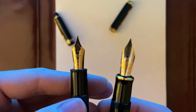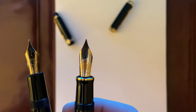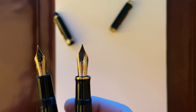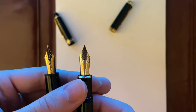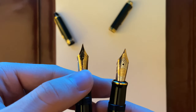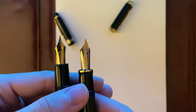This is a medium nib on the Montblanc 146 compared to also a medium nib on the Pelikan M800. The Montblanc has a monotone nib while the Pelikan has a two-tone nib, which is gorgeous. The Montblanc has an 18-carat nib and the Pelikan has a 14-carat nib. This is a 1970s Montblanc 146 and the Pelikan is a newer version.